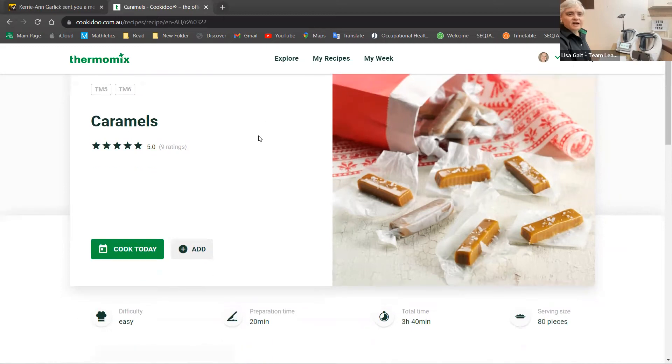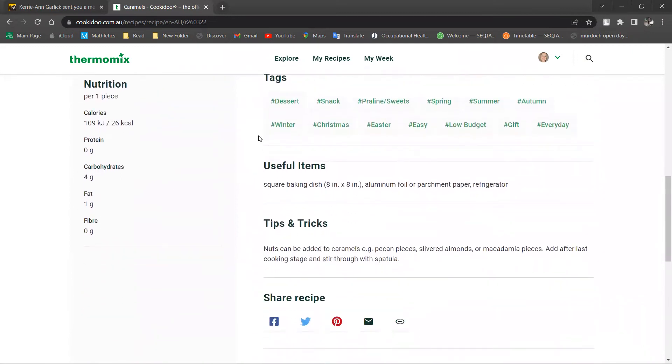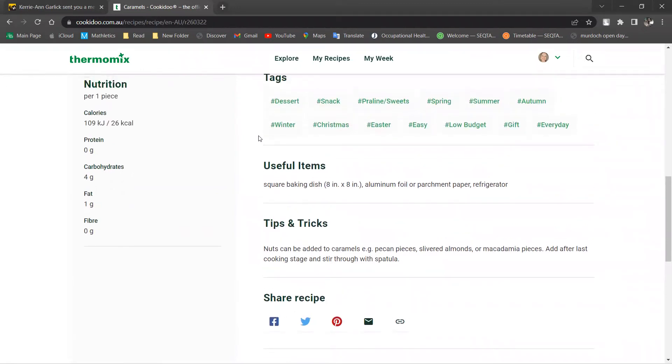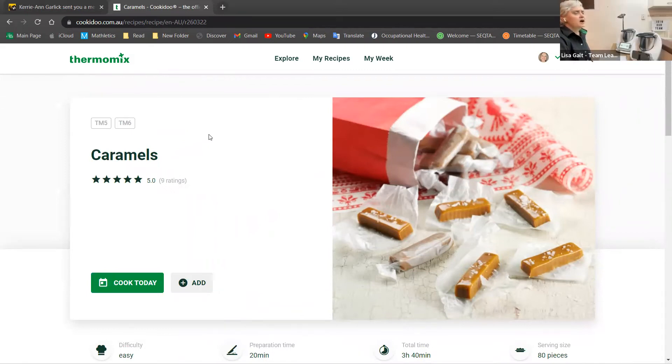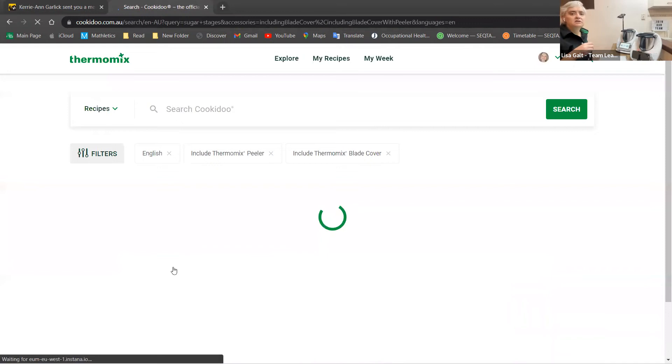It's really good. On Cookidoo it shows prep time and useful items — what you need — and it also gives you tips and tricks. For example, for caramels, nuts can be added. As for texture, they're not hard but not super soft either — they won't break your teeth but they're not super gooey. They're just delicious.